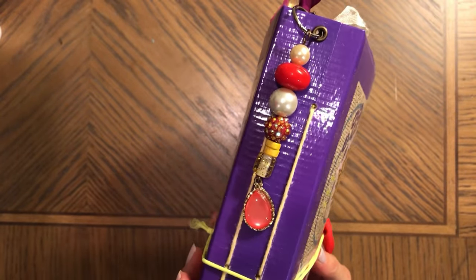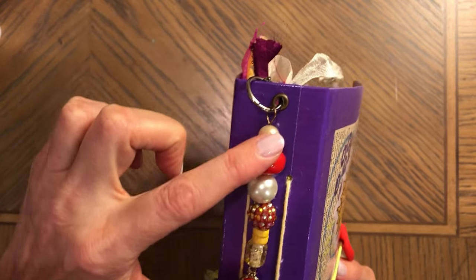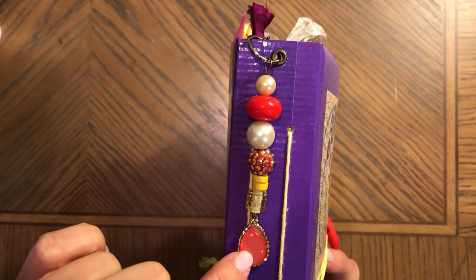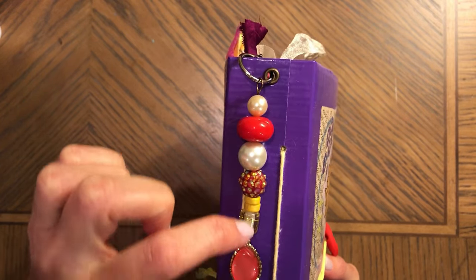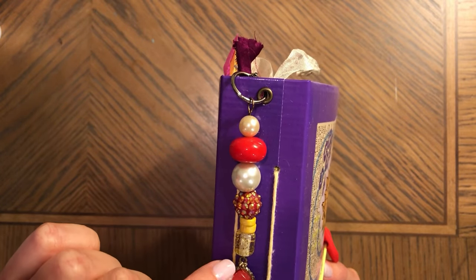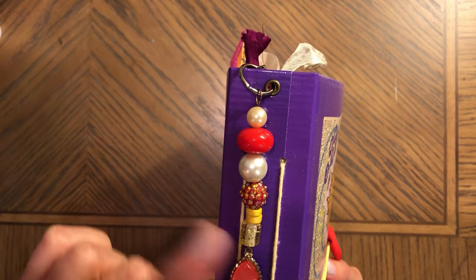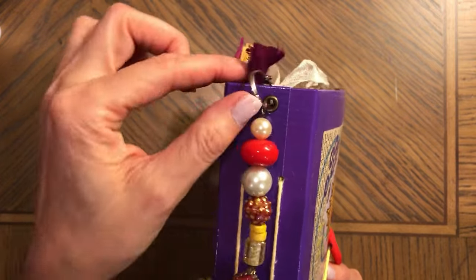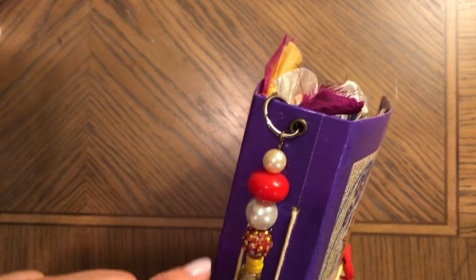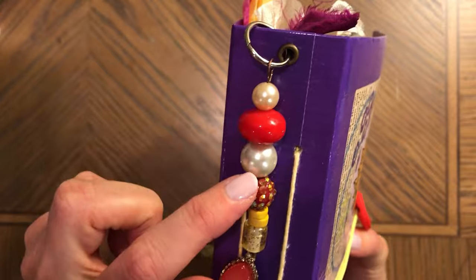The wire you see here actually came with an earring — it was an earring with a long wire. I used recycled beads I got from a thrift store, and this is a binder ring, so you can open it, remove it, and add something else to it.